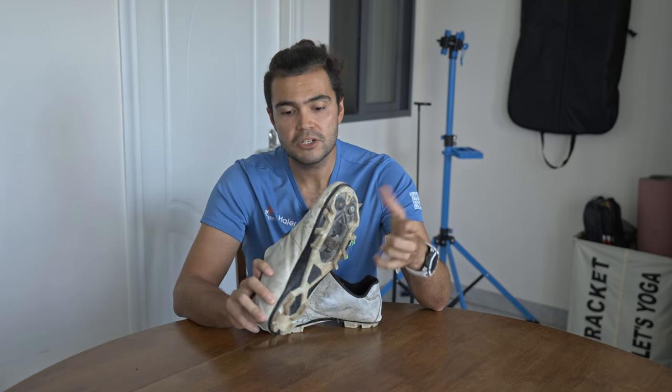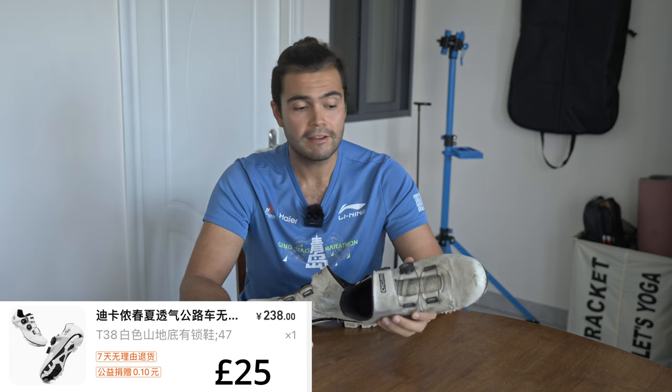Hi guys, welcome back to the channel. So today I'm going to be talking to you about cheap cycling shoes. This was my first ever pair of proper clip-in cycling shoes. These are SPD ones, the two-bolt versions, normally called mountain bike shoes. These cost me a grand total of 25 pounds. Today I'm going to let you know what I think of them and how well they've lasted.